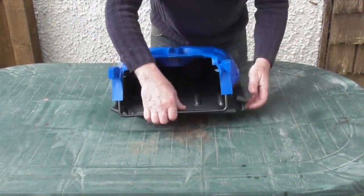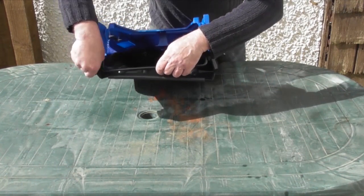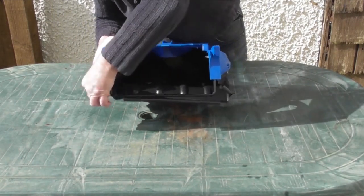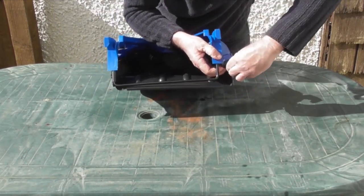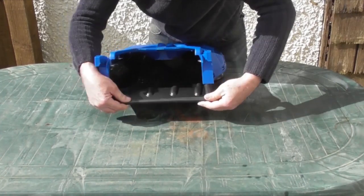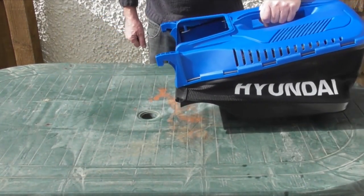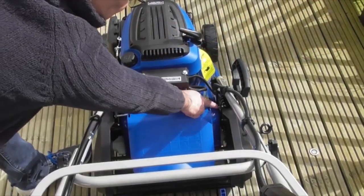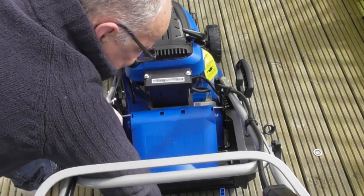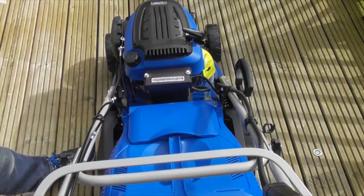Final little bit of assembly — the grass bag basket part has been disassembled from its frame for ease of transport. You'll see two plastic lugs on the sides — fold those over the frame. There's also a long strip at the bottom that needs to be fitted over the frame as well. That's the grass bag assembled. To fit the grass bag, on the rear of the mower you have two shiny metal bars. On the grass bag itself there are two hooks, one either side. Simply lift up the rear flap, place the two hooks over the bars, and that's the grass bag fitted.